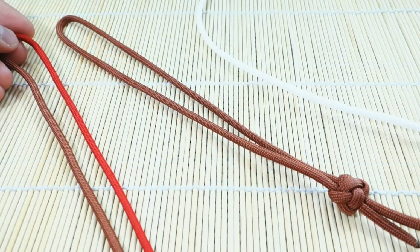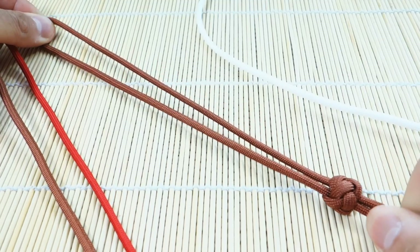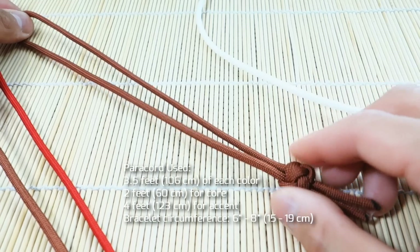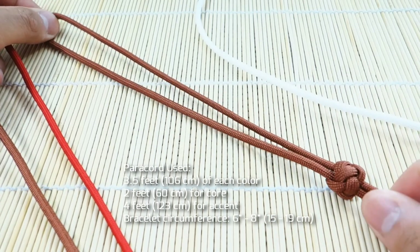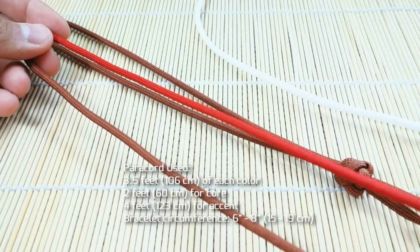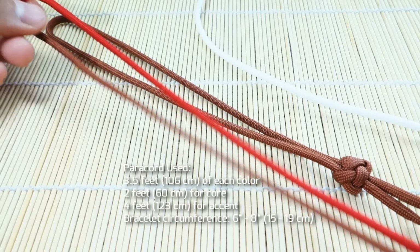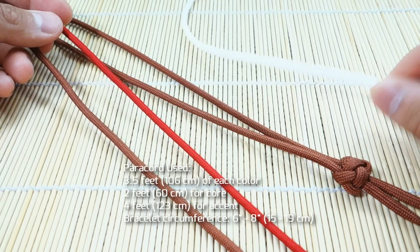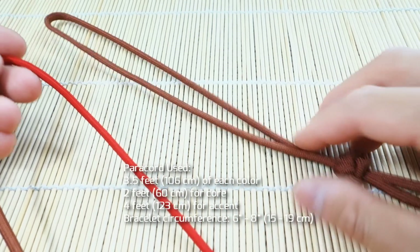I've got all my paracord ready here — just doing a loop for this tutorial, but this can be easily adapted for buckles. I've already pre-tied my stopper knot, and I'll have the tutorial for that annotated at the end of the video. I've got about two feet for the knot loop core. My main colors are red and rust, and the core is also rust — about three and a half feet each for the main weaving cords. For my accent color, white, I've got about four feet.